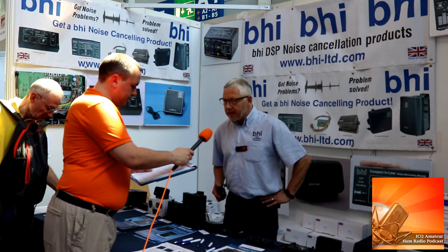We're here with Graeme from BHI and Graeme, great news because we've got a new product on the market. We've got a small little audio box that probably won't set the world alight with its technology, but it serves a purpose for solving a problem that many amateur radio enthusiasts have — and that is on transmit you can hear your own voice coming back.